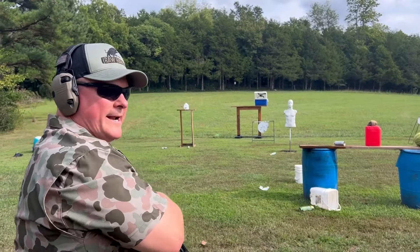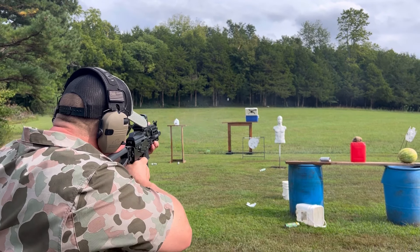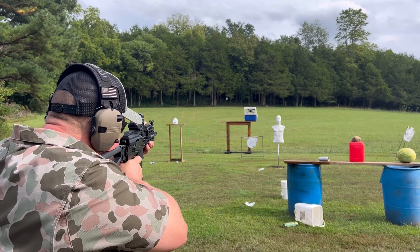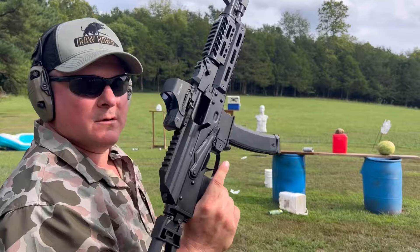There we go. 85 yards up there, see if I can hit that. And you can. Man, I'm telling you, this thing is smooth. Perfect.